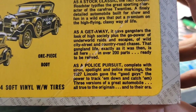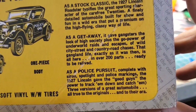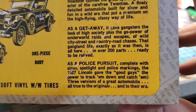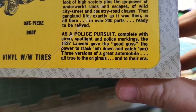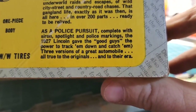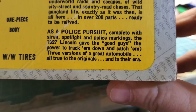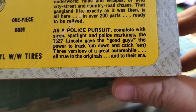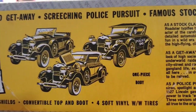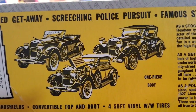You modern-day youngsters think you're taking over the streets with your little rice burners doing burnouts and all that — you need to watch those old 1920s gangster movies, you ain't the first ones to do that. As a police pursuit, the Lincoln gave the good guys — and notice that's in quotes, wink wink — the power to track them down. You can build three great automobiles — wait, can you make all these versions with this one car?